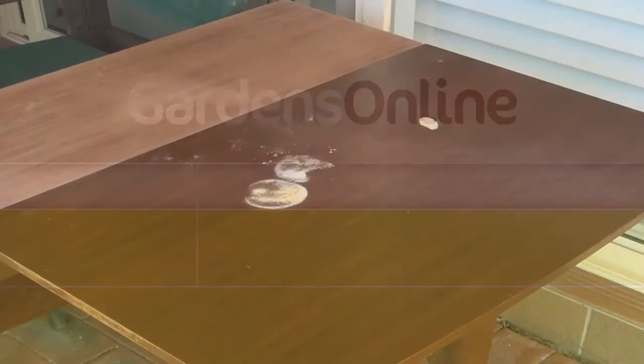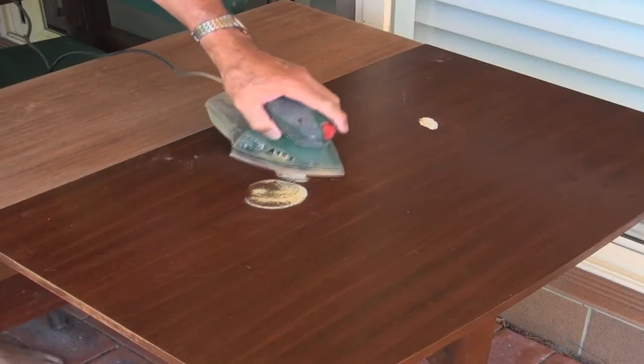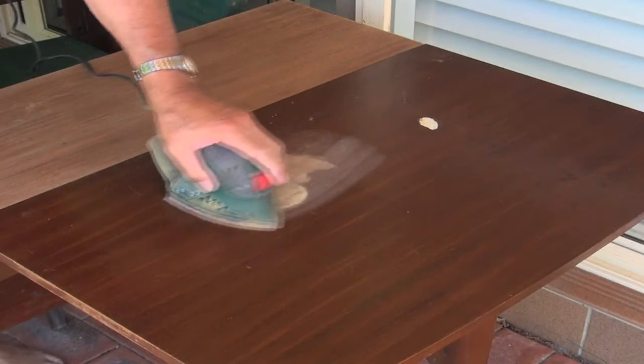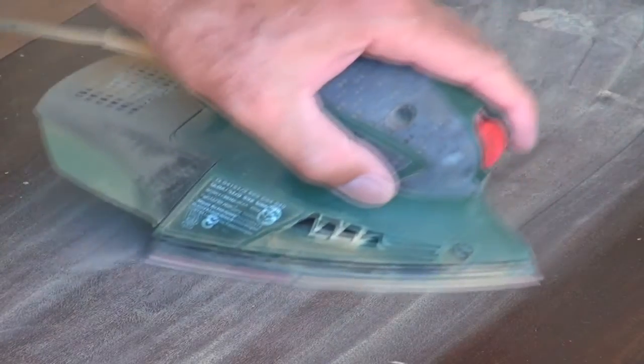Restoring wooden furniture is very easy but it does need some patience and the right materials. This veneer table has suffered from some heat damage, so I'm sanding it back to remove all damaged parts along with the ingrained dirt and old polish.